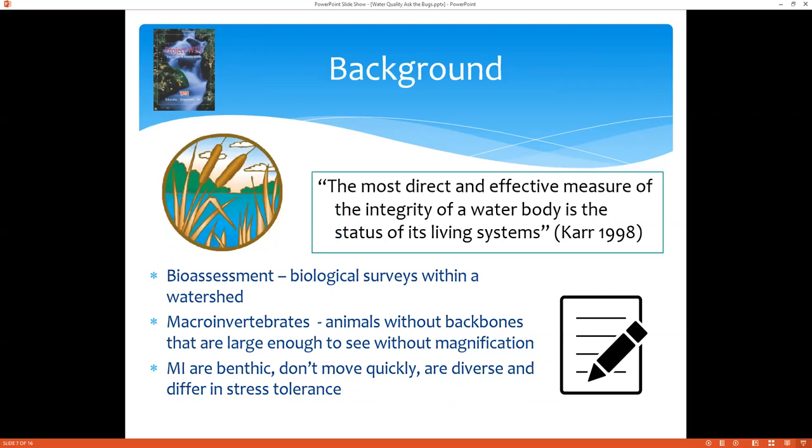Some background: the most direct and effective measure of the integrity of a water body is the status of its living systems. If you really want to know if an ecosystem is healthy, you need to look at the things that are living there and make an assessment. Bio-assessment is biological surveys within a watershed — really assessing the living life within a given area. Macroinvertebrates are animals without backbones that are large enough to see without a magnifying glass. Macro means you can see them, as opposed to micro where you'd need a microscope.